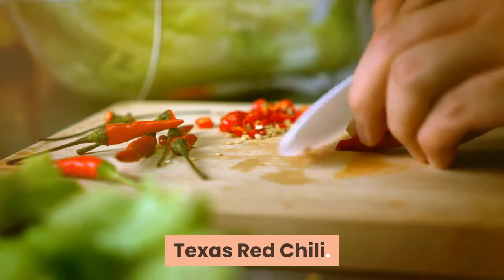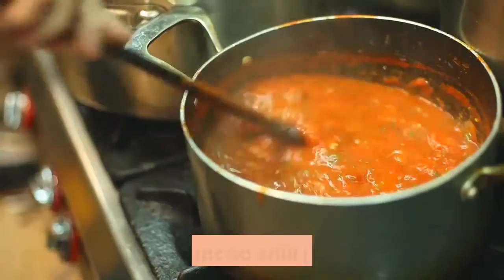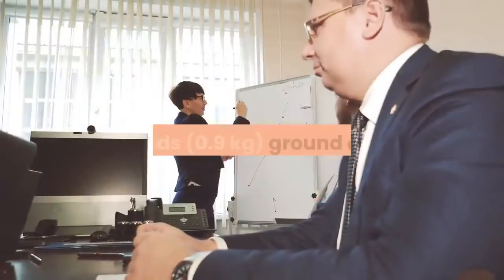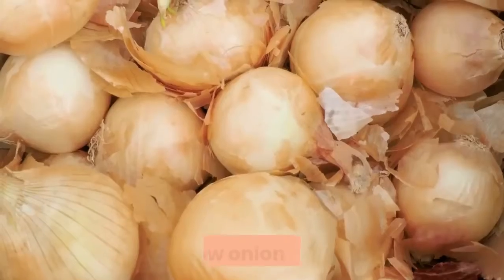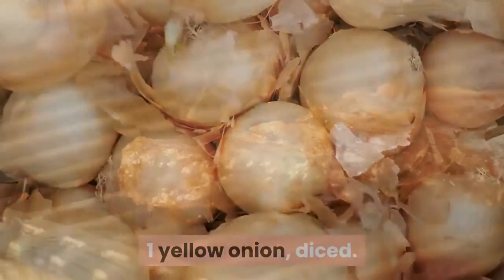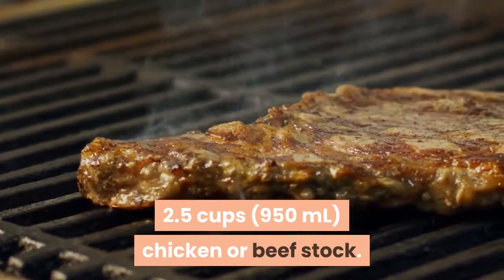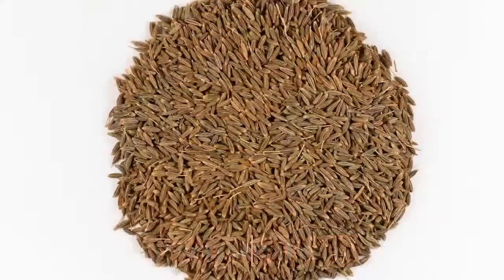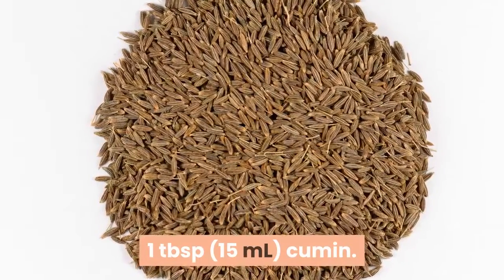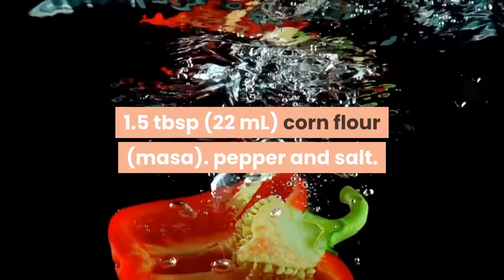Texas red chili ingredients: three dried chipotle chili peppers, four dried ancho chili peppers, two pounds (0.9 kg) ground chuck, one yellow onion diced, two and a half cups (950 ml) chicken or beef stock, twelve ounces (350 ml) beer, one tablespoon (15 ml) cumin, one and a half tablespoons (22 ml) corn flour (masa), pepper and salt.